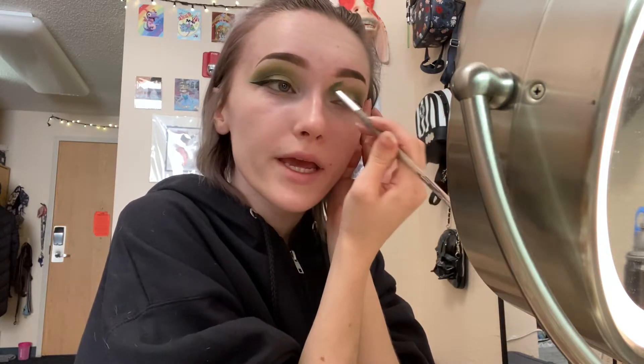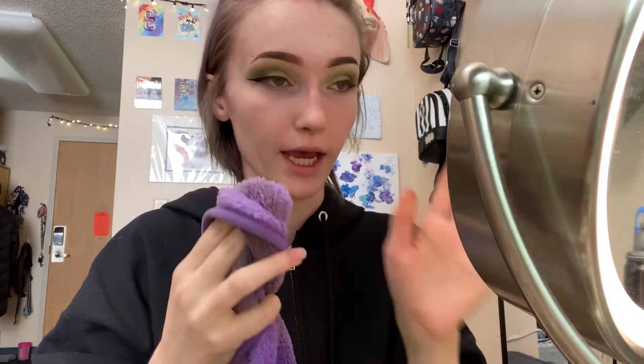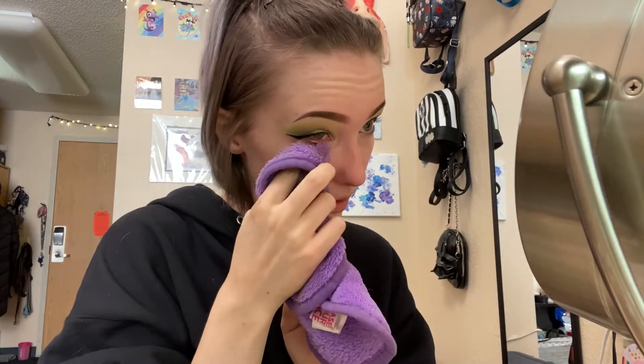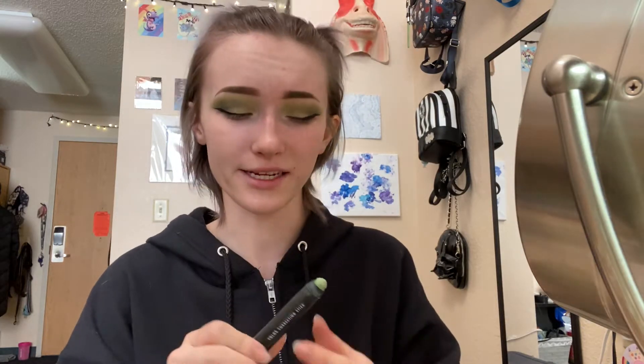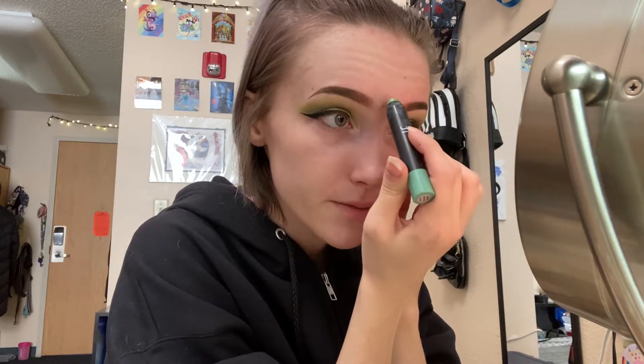I'll go back in and make edits where I see fit. Next I will take a makeup eraser and wipe away any fallout from the eyeshadow process. And next we're on to my face. Usually my face is not as red and having blemishes as it is today, but I will go in very lightly with a color correcting stick. I just use one from e.l.f., and I'm just going to add a little bit to the most troubled spots.